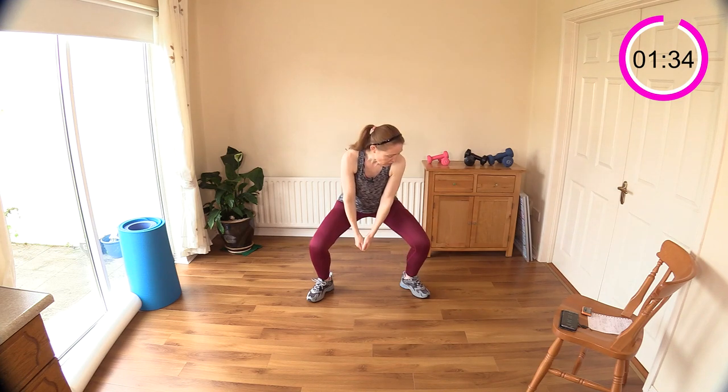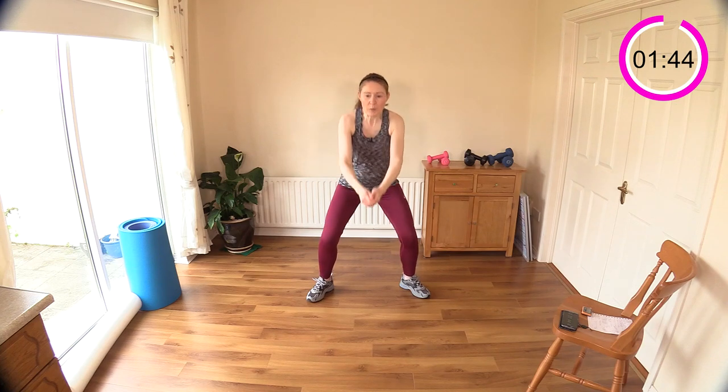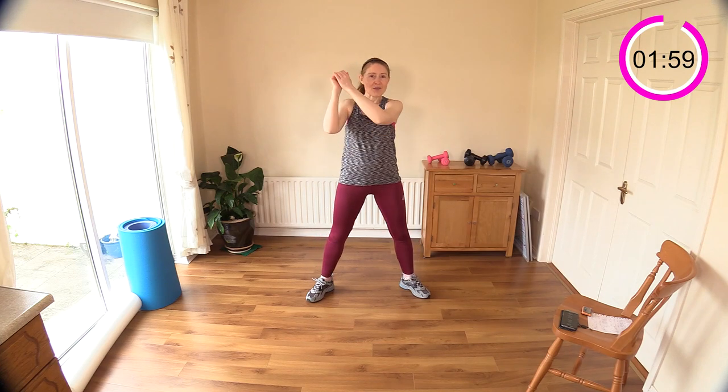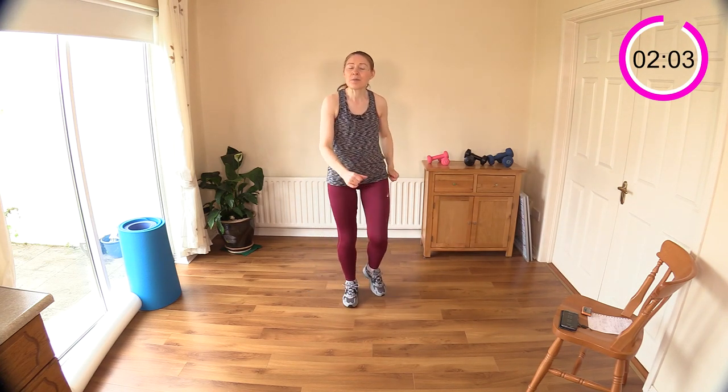Make sure your knees are tracking out over those shoes as much as you can — abs are tight, pull in the belly button. You can speed this up to make it more cardio, or slow it down to really feel the muscles under tension for longer, working more on endurance. Either way, you're moving and that is great.